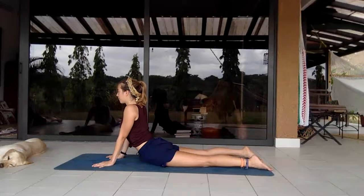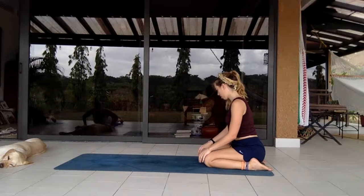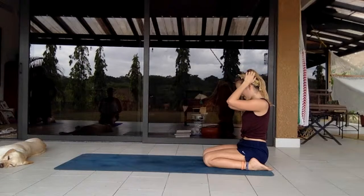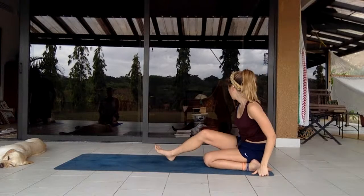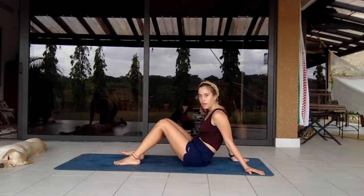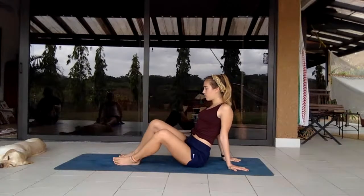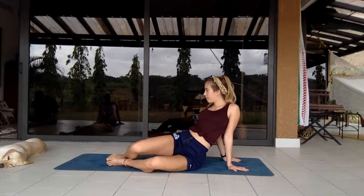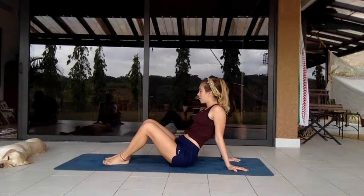A deep exhale, shifting back so you're sitting on your legs. Bringing the legs in front of you, shifting forward, hands grounded down behind you, pushing out and opening up the shoulders, walking out the legs with the knees falling inside in a nice flowy feeling.